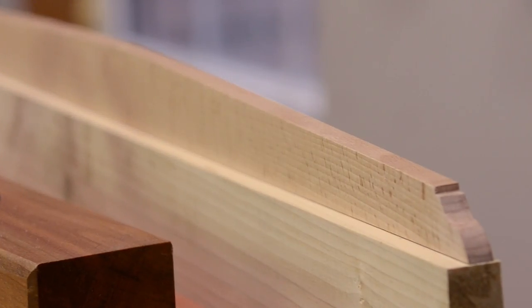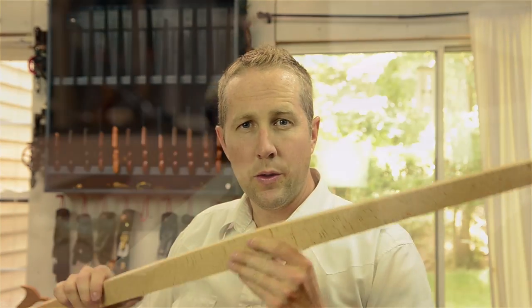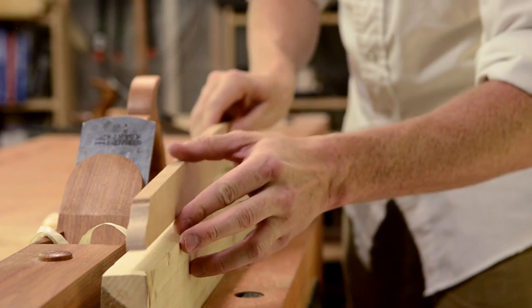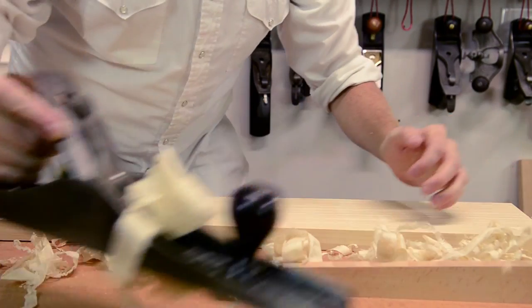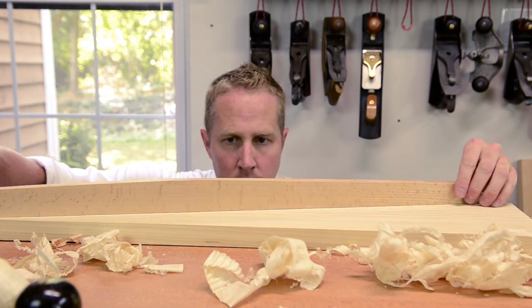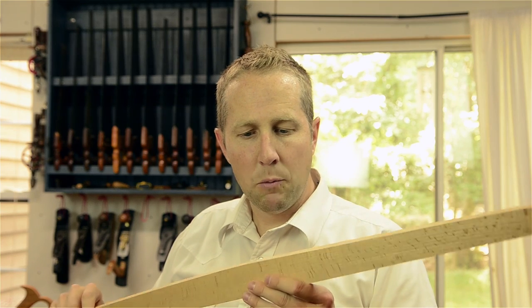Thanks for watching Wood and Shop. I'm Joshua Farnsworth. Today I'm going to show you how to make one of the most essential tools in your workshop — a wooden straight edge. A straight edge is used to tell you when a board is flat when you're joining a board, so you can glue the edges together. It's also used for laying on top of a board when you're flattening a board face. It's very essential when you're making furniture. I'm going to show you how to make one out of nice stable wood with traditional hand tools.